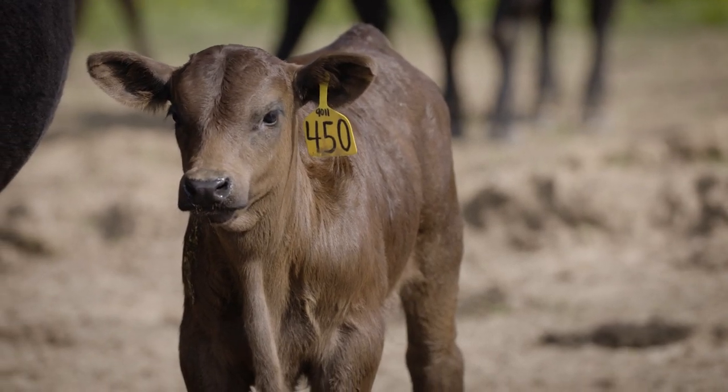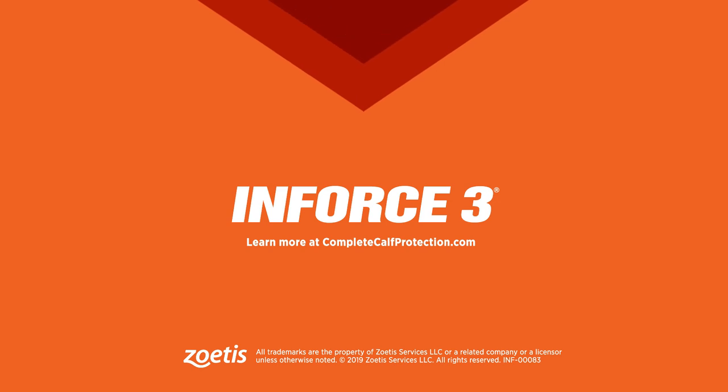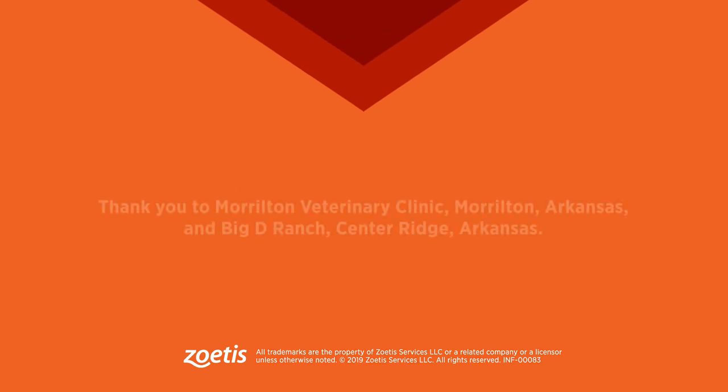Always consult with your veterinarian if you have questions on proper administration of vaccines. And that's how you administer N-Force 3.